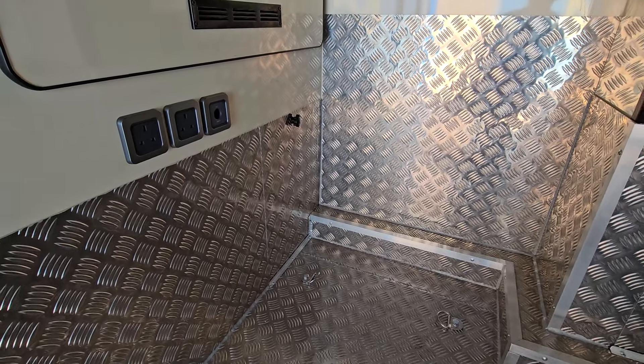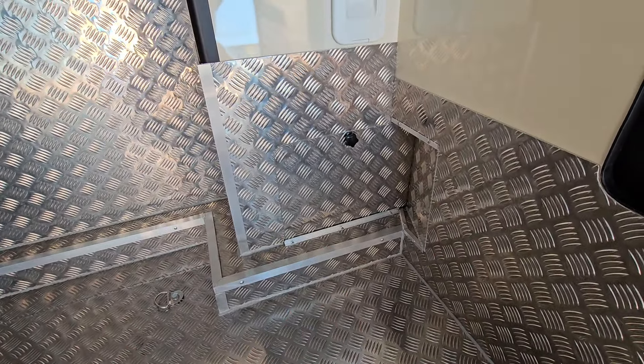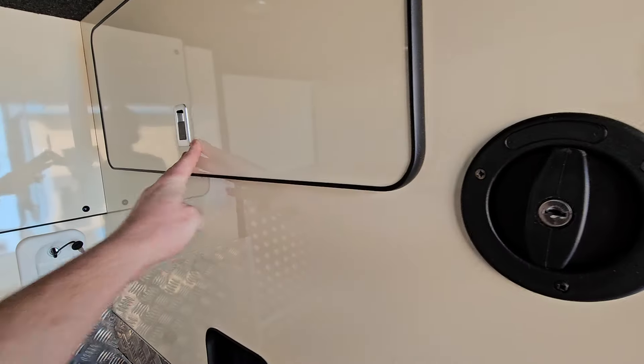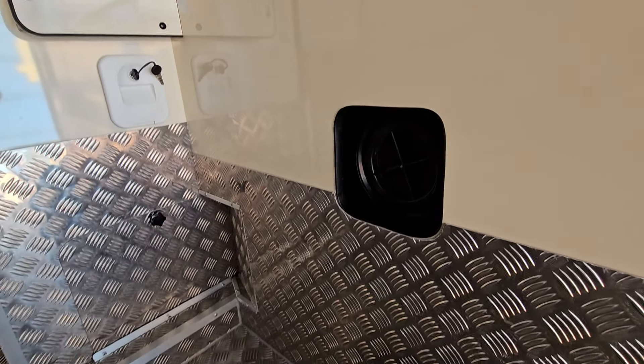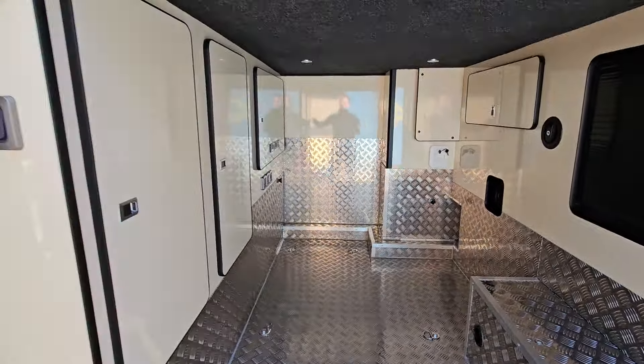It just unscrews and then you can access it. Same with the toilet — that one unscrews and the toilet pulls out into the garage. More storage space in here, maximum storage. And you've got your freshwater tank above this wheel arch, with a little access hole there just so you can get in and clean it when you need to.